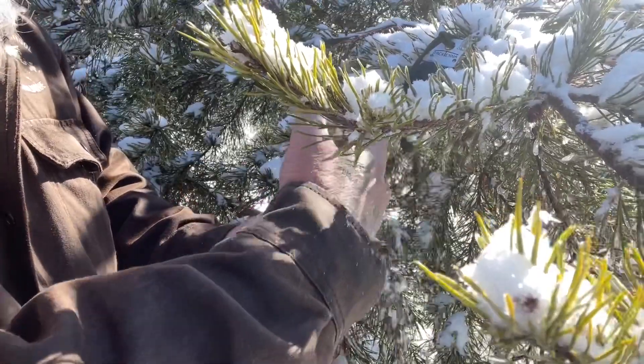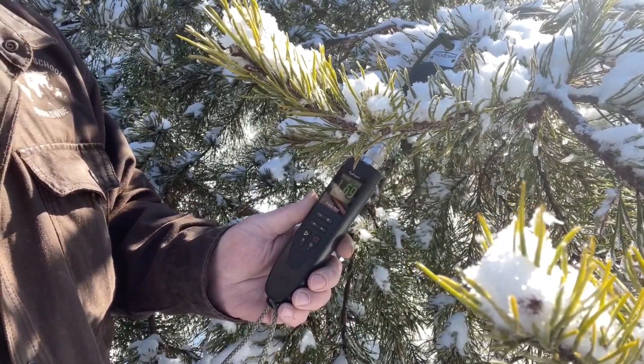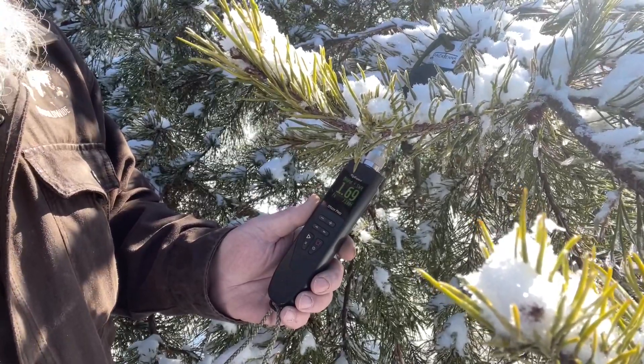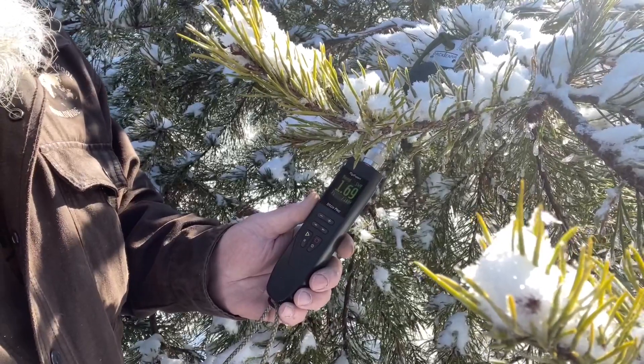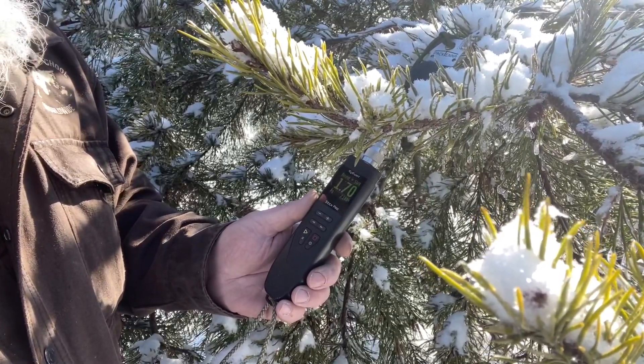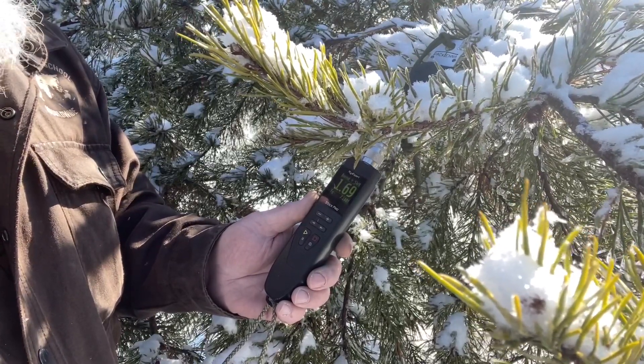We're going to check our SWR right here at the feed point from the antenna and our coax connection. Reading 1.69 — I'm not going to mess with that. I think that's fine. If it was over two I'd adjust it, but anywhere below two is good operating conditions for us. So we're going to stick with that.